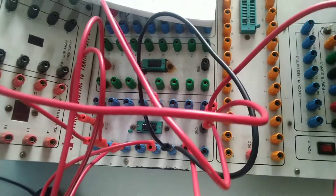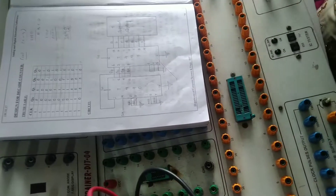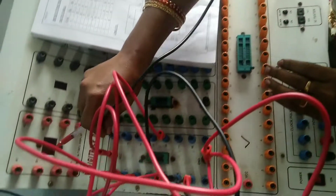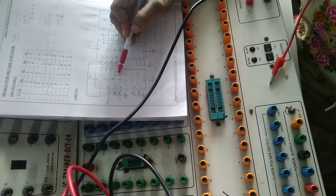Once you are done — pins 2 and 3 done, 6 and 7 done, pin 10 done, pin 5 done — then you can apply the external clock. Connect the external clock to pin number 14. You also need to take the internal clock for triggering the second mod-5 section.